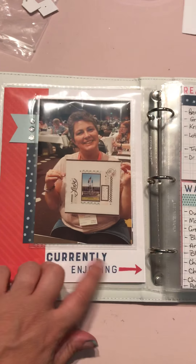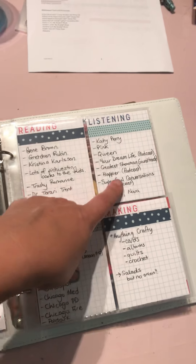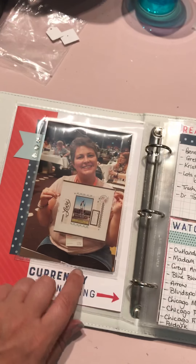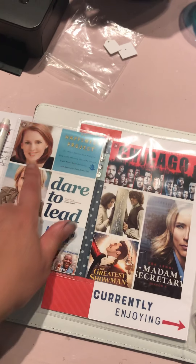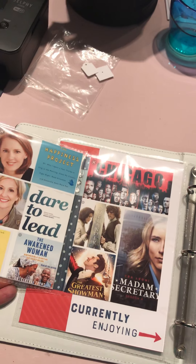I love this heading 'currently enjoying,' and then there's a list here of all the things - what I'm reading at the moment, the stuff I'm listening to, stuff that I'm watching, stuff that I'm making, a photo of me obviously doing lots of pages. But then I printed off just some pictures of some of these things that I'd listed over here. I thought titles are great but having a picture sort of makes it more meaningful when people look back at it later.